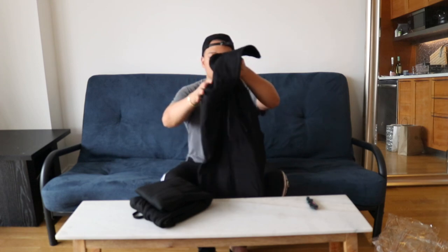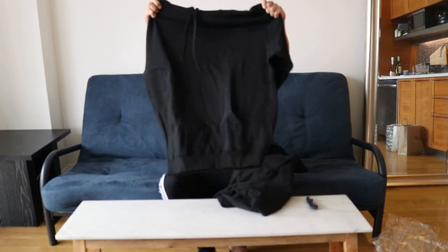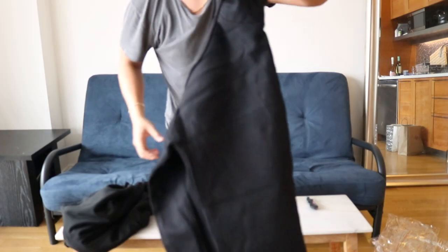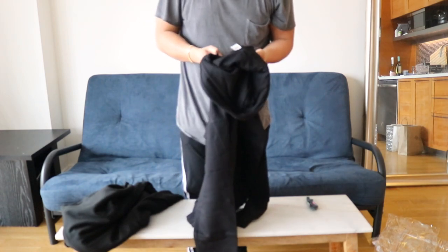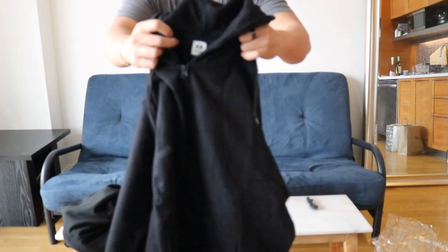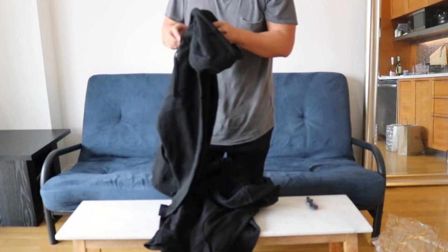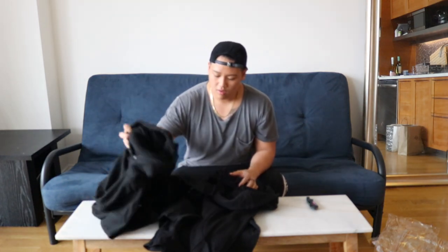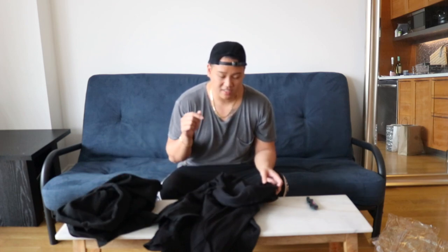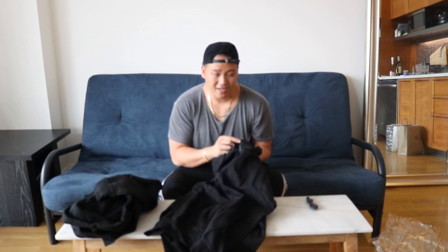This is the zip-up hoodie, and this is the pullover. As far as the tag goes, it has their brand on it — pretty straightforward. But it doesn't have a size tag on it, so I don't know if this is my size, which is weird. And on the hoodie, same thing — no size tag. I'd definitely recommend Zaratova to get size tags on these, because you might not know if you got sent the right size. The packaging says a size but it could still be wrong.